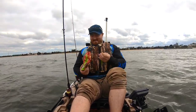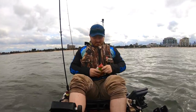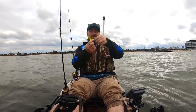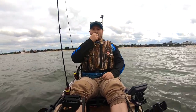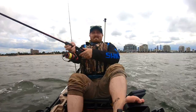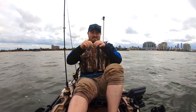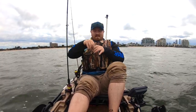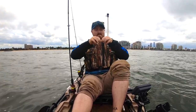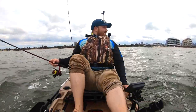I reckon we'll give this one a go. Alright, probably just going to use that last bit there. Perfect. What I'm doing here is just flattening the tail a bit. It's a bit stiff with the cold water. Just flattened that out a bit so hopefully there's a bit more action in there. It's a bit stretchy. Hopefully this wind dies down - it's meant to be only six knots today. Melbourne weather.